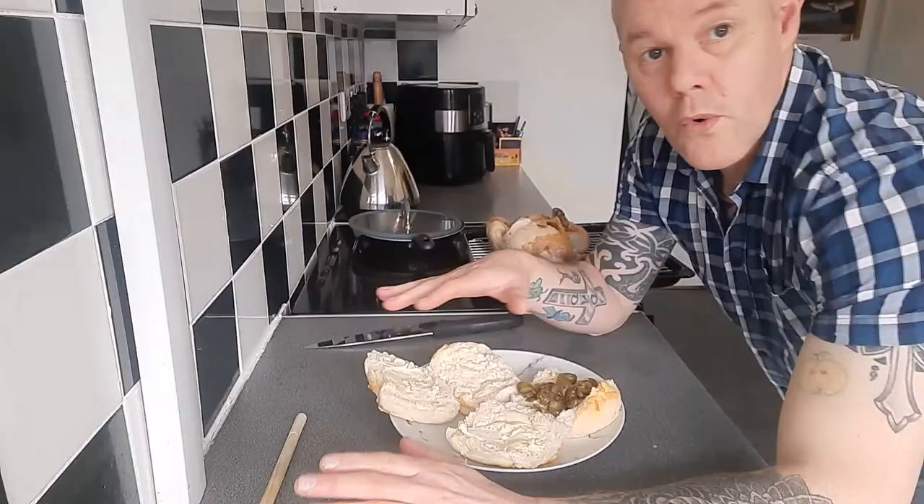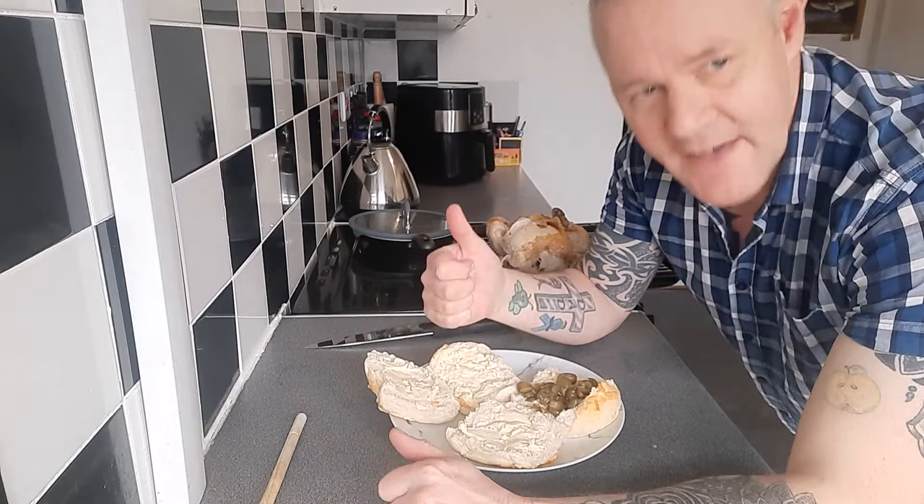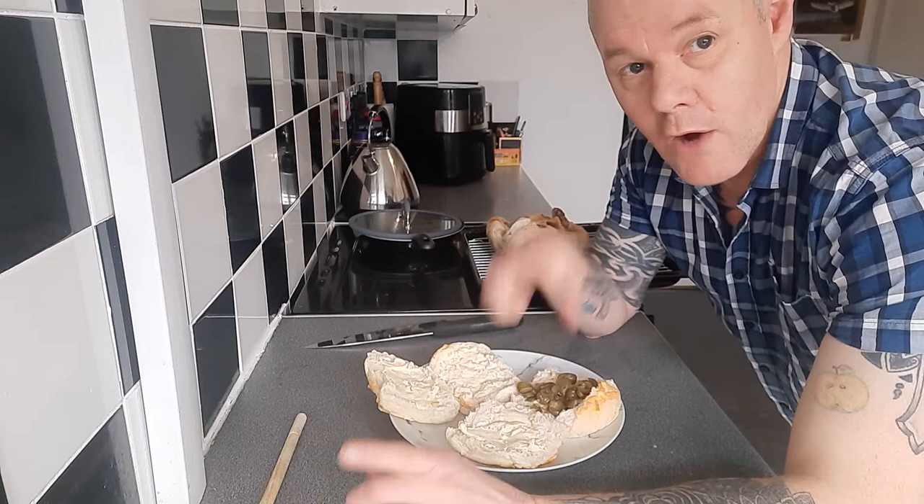When it comes to cooking chicken, would I recommend an air fryer? Definitely. When it comes to cooking chicken, would I recommend a roasting bag? Definitely.